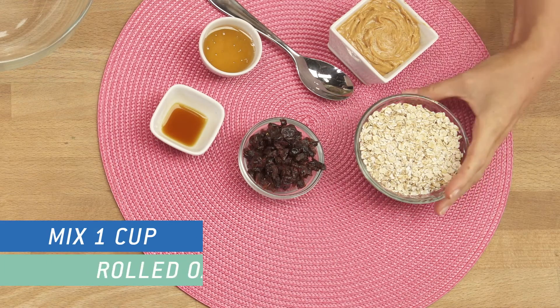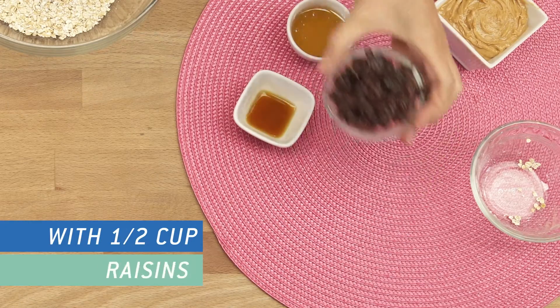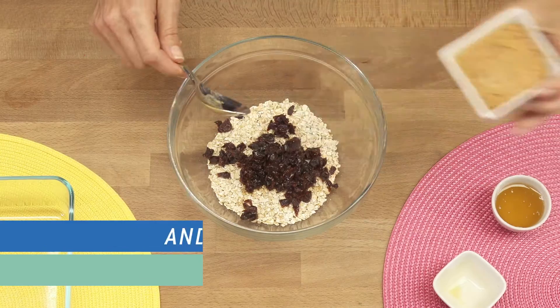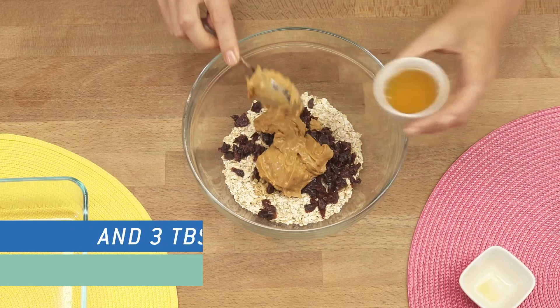Mix one cup of rolled oats with a half cup of raisins and one teaspoon of vanilla extract. Then add a half cup of almond butter and three tablespoons of maple syrup.